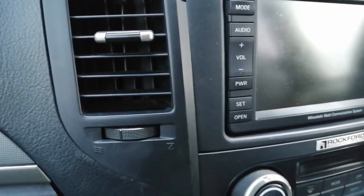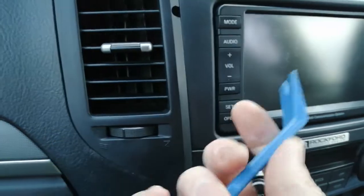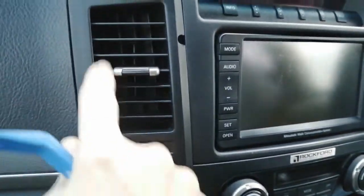First things first to get the radio out, you're going to need a trim removal tool, something like this or a flat one. These are available on eBay and Amazon, they're about a pound. Don't use a screwdriver — you'll probably damage your trim. We're going to lever off these plastic surrounds.